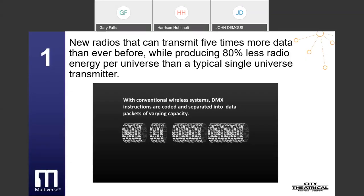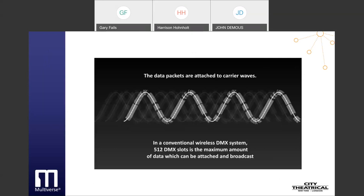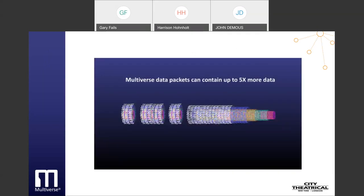New radios that can transmit five times more data than ever before, while producing 80% less radio energy per universe than a typical single universe transmitter. With conventional wireless systems, DMX instructions are coded and separated into data packets of varying capacity. The data packets are attached to carrier waves. In a conventional wireless DMX system, 512 DMX slots is the maximum amount of data which can be attached and broadcast. Multiverse data packets can contain up to five times more data.